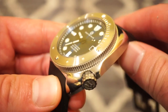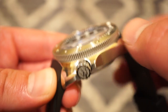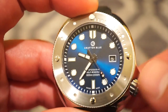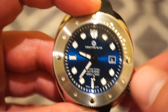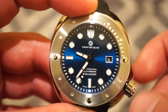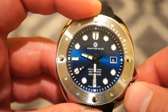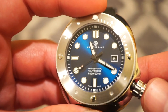The grip on the sides of this coin-edge bezel is very good. The crown is also easy to grip and has integrated crown guards, which is a nice feature. Unscrewing the crown gives a nice pop with no wiggle. In the first position you get self-winding, second position is quick-set date, and the third position is hacking to set the time. Everything functions with ease.